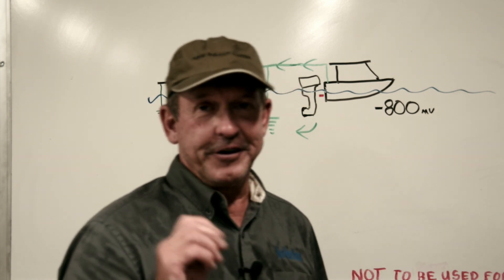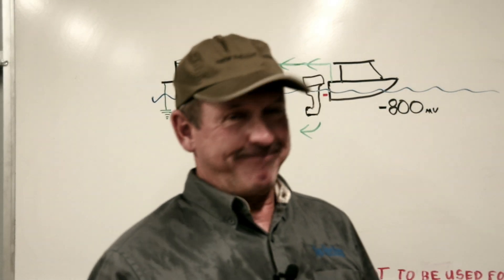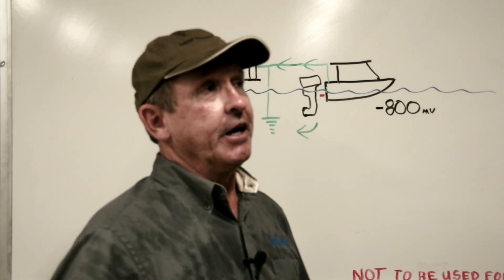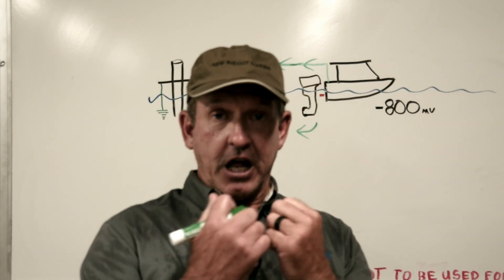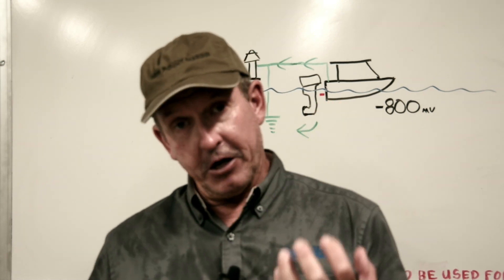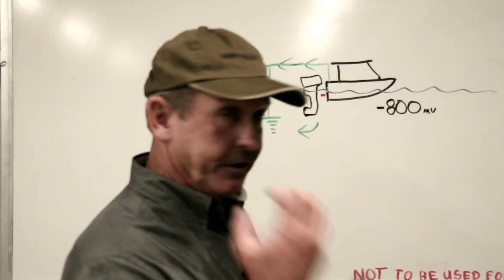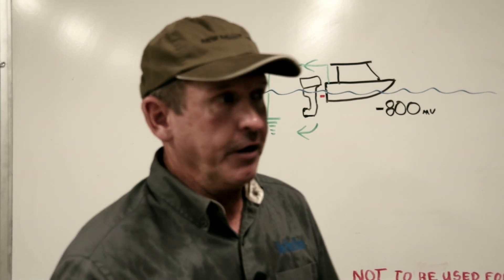Someone is probably ready to ask about the sacrificial anodes on the outboard — great question. The anodes really weren't doing much. For a sacrificial anode to protect a piece of metal it needs a solid, low-resistance electrical connection between the anode and the metals being protected. In this case, the anodes did not have a good low-resistance connection to the precious metals of the outboard, so they weren't effective.